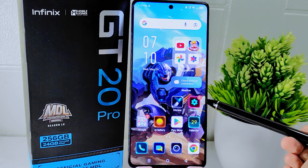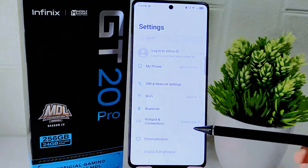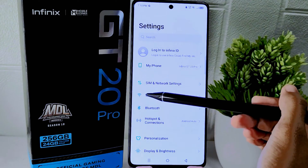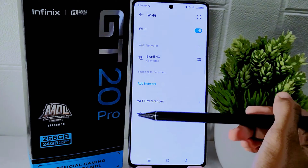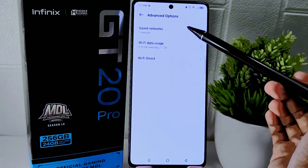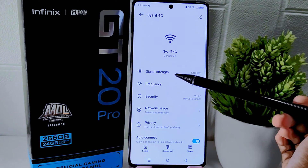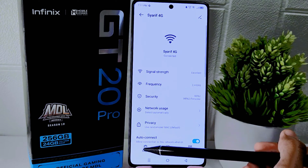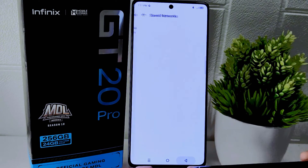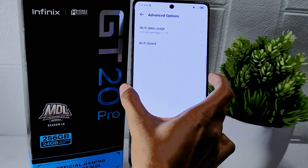To begin, access the Settings menu on your device. Select the Wi-Fi menu and choose the Advanced option. After that, click on Saved Networks and select the connected network. Delete it by tapping on the Forget option. After managing the network, switch off your device as part of the troubleshooting process.